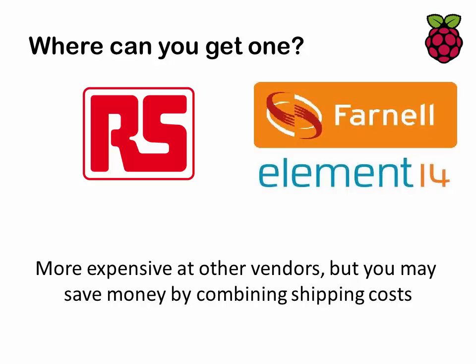You can buy it from places like RS Components and Farnell, but there are other vendors that sell it as well. For example, PC World will sell it but expect to pay a few pounds more. I've actually used a company called modmypie.com, and the benefit of buying from some of these other places is that they do tend to sell a very large variety of accessories such as cases, keyboards, etc. So it's worthwhile looking at some of those.